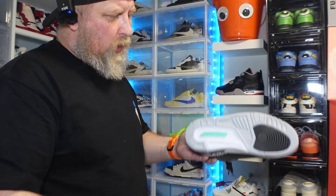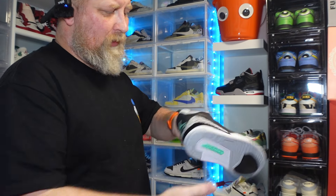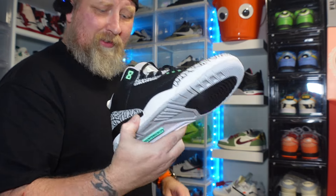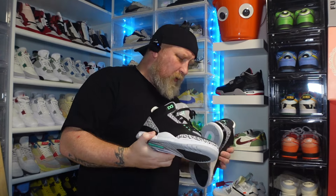You have the white midsole, your standard gray bottoms with the stars and everything — they're really nice. You even have the green on the inside, so yeah, I actually quite like these.